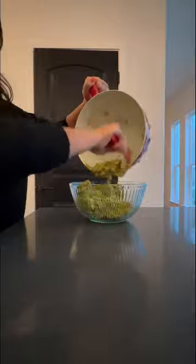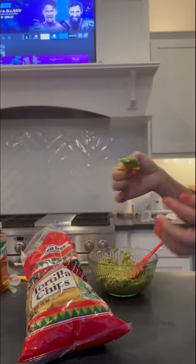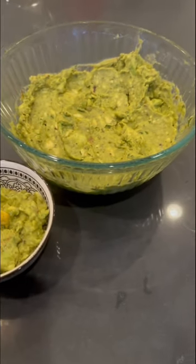I prefer my guacamole a little chunky. Okay, how good is this?! Thanks so much for watching this video!